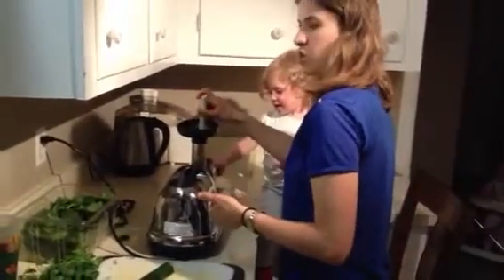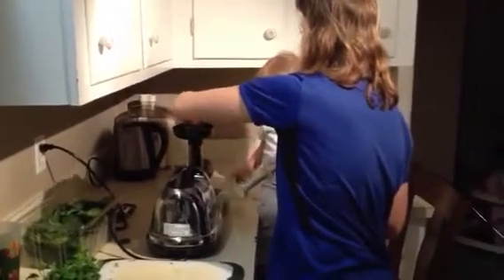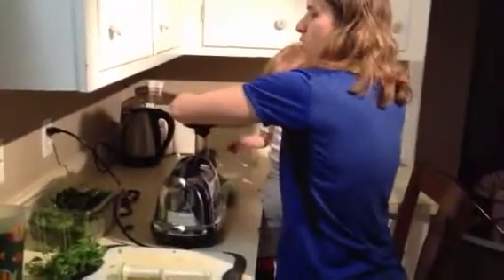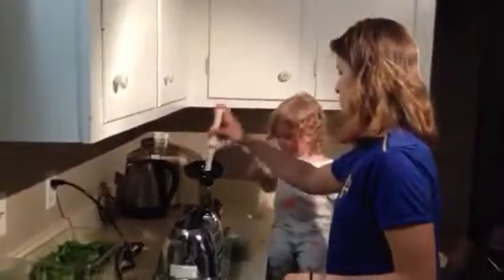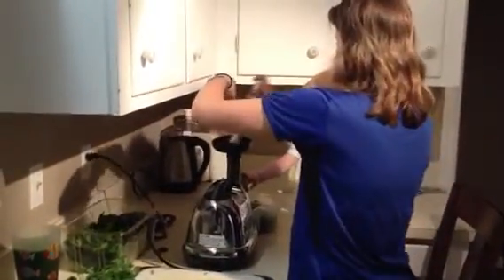This juicer, because it runs at a much slower speed, tends to not oxidize the fruits and vegetables as much. So in other words, it has a much cleaner taste, and I find that it lasts a lot longer. So if you are the type of person that's busy and you don't have enough time to sit here and make a green juice, you can actually juice this ahead of time and just store it in a glass mason jar with a lid, and you'll be good to go.